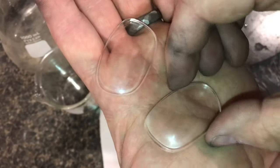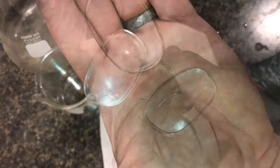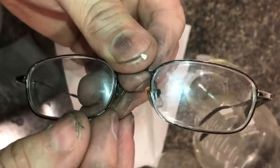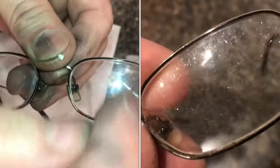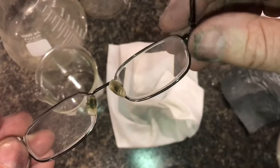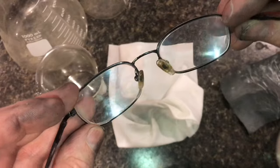Now this is a side-by-side comparison. This is the one that I've cleaned and polished, and this is the one that I have only removed the coating from. I'll put both lenses in so you can see them side by side. This one has just had the coating removed, and this one has been cleaned and polished, so you can see the difference. Here it is from the other side — this side has been cleaned and polished, and just the coating removed on this side.